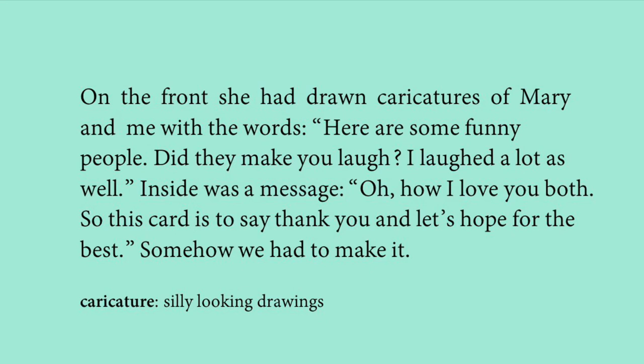On the card were the words: 'Here are some funny people — did they make you laugh? I laughed a lot as well.' Inside was a message: 'Oh, how I love you both. This card is to say thank you, and let's hope for the best.' She expressed her love, gratitude, and hope to both her parents.